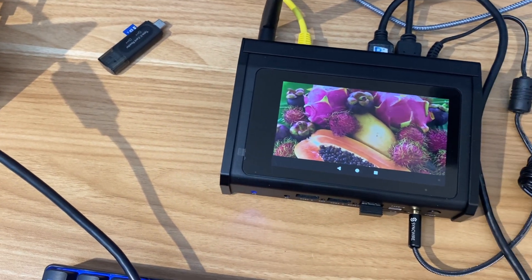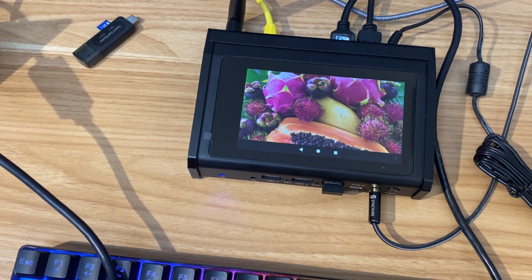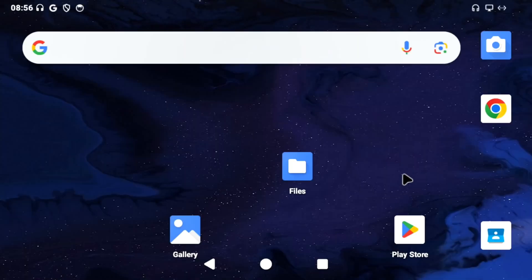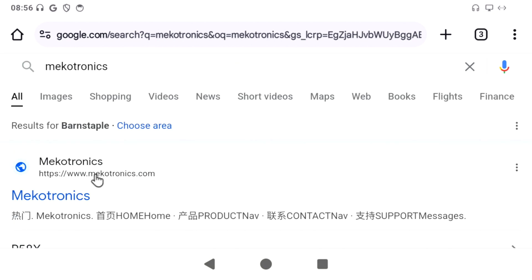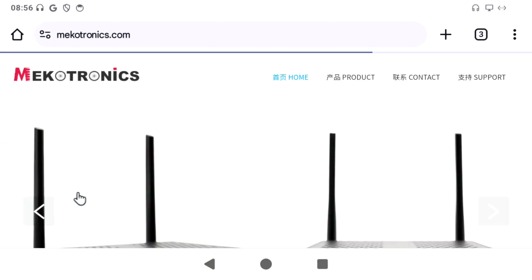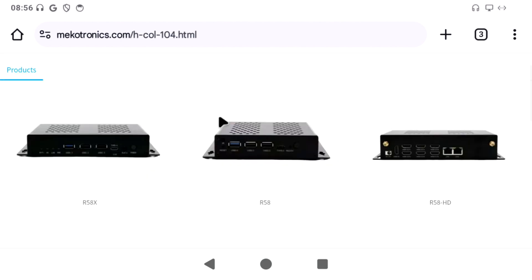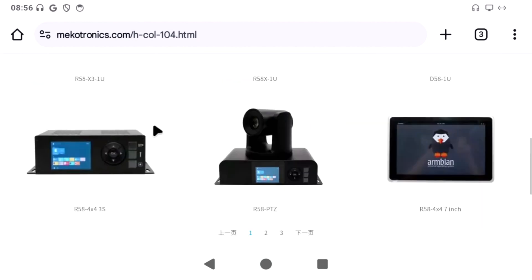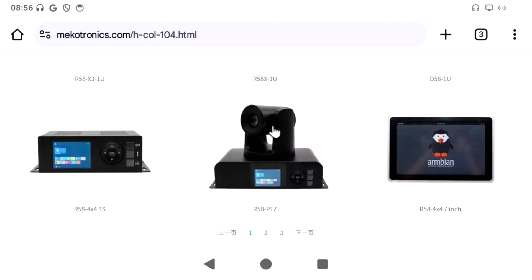So it could be a surveillance camera, or various other things that you want to use it for. Let me go to the Mechatronix website because I think it's already on there. So under products, you can see they do some very industrial products. I've done this 6 HDMI out device before — rack mounted — and this one with a poseable camera on it.